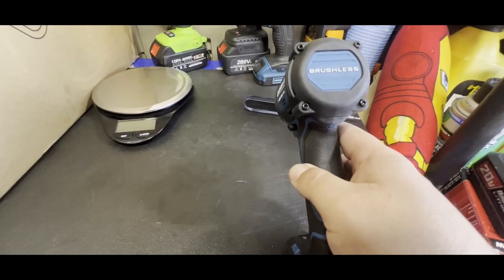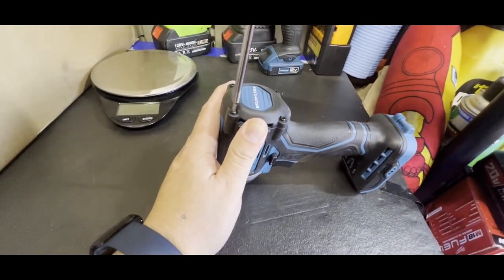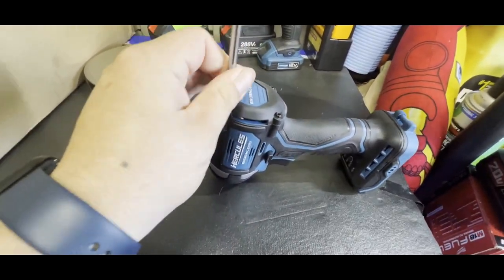Let's go ahead and start taking it apart. It's pretty easy — there's just a bunch of torque screws, four of them holding this cap. There's a bearing behind here for the actual motor. Let's take these apart.